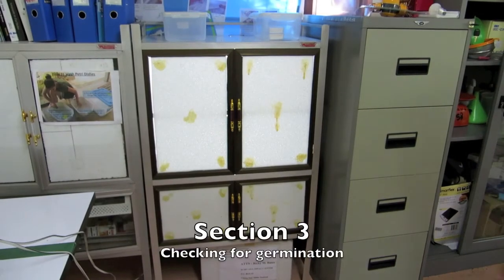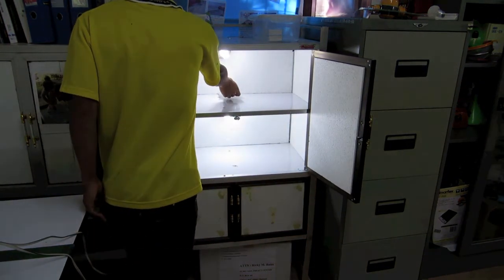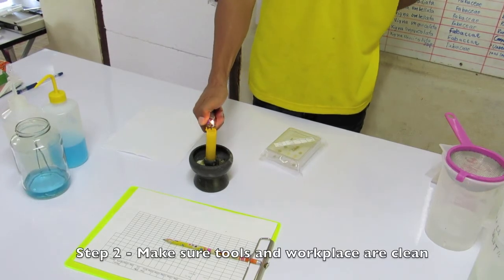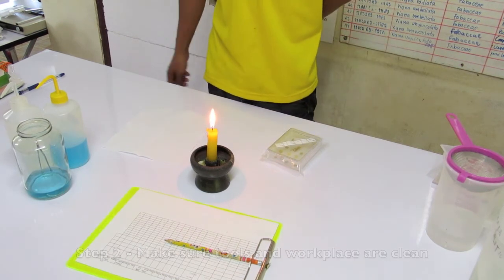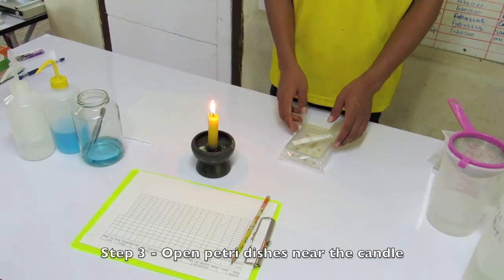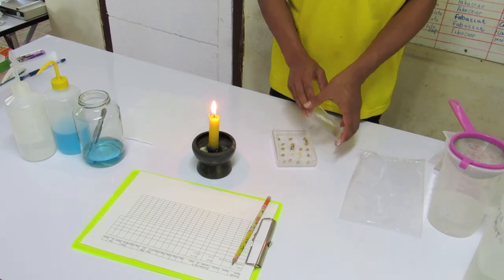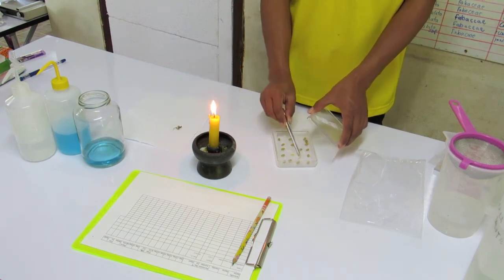Section three: checking for germination. Number one — leave petri dishes in the cabinet overnight. The following day, remove the petri dishes to check for germination. Number two — make sure your workspace and tools have been cleaned according to the method mentioned in section one, and relight your candle. Number three — open the petri dishes one at a time near the candle, holding the lid slightly above the base while you work. These measures will help reduce airborne contaminants from reaching the moist paper towel surface.